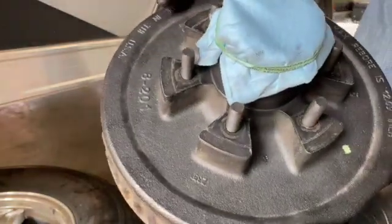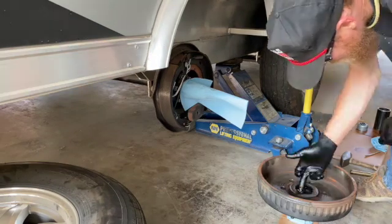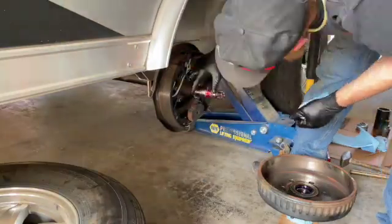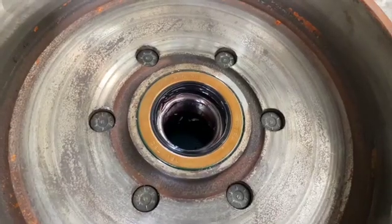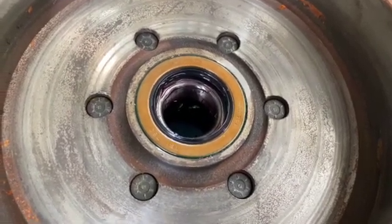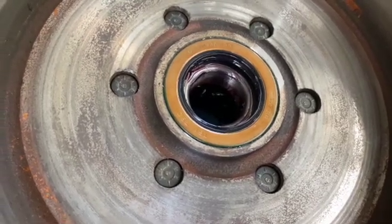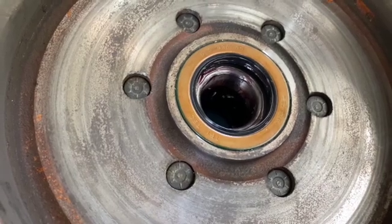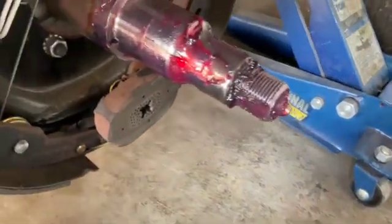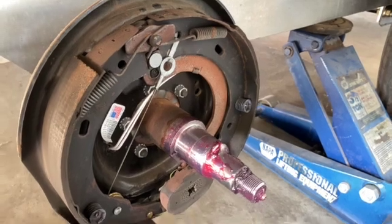Just like new. I've got six new studs installed. I did not remove the seal — it looked basically like new, like it should. Just cleaned it up and put some fresh grease on it. Everything on the axle looks good. Brakes are like new.